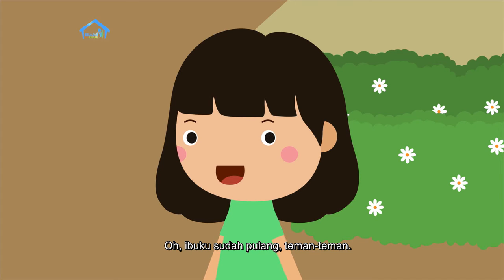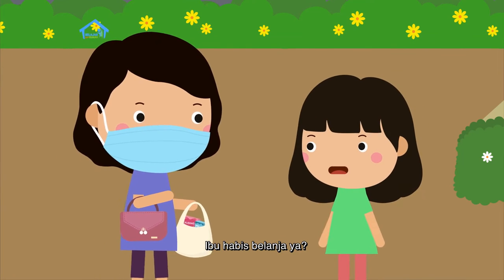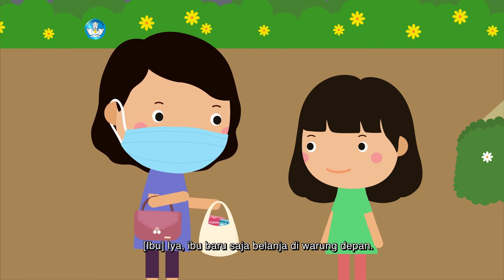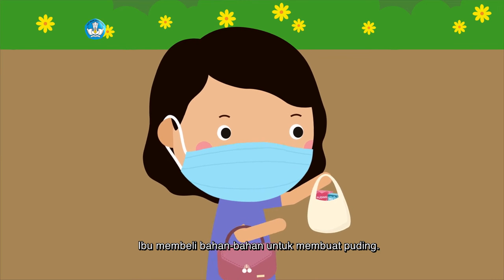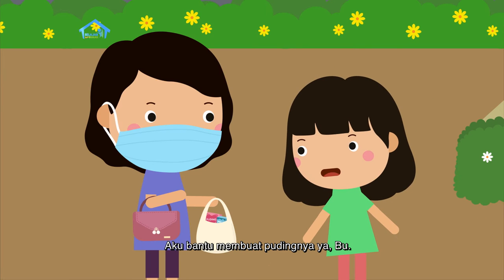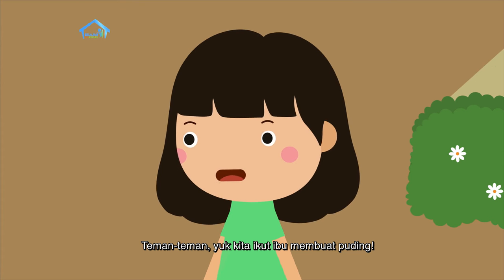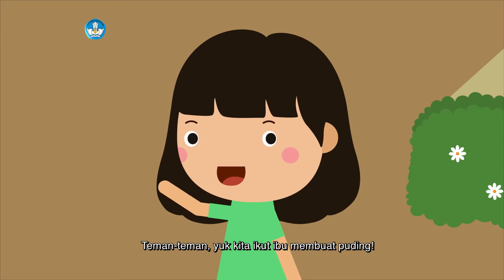Ibuku sudah pulang, teman-teman. Ibu habis belanja ya? Iya, Ibu baru saja belanja di warung depan. Ibu membeli bahan-bahan untuk membuat puding. Wah, aku suka sekali puding. Aku bantu membuat pudingnya ya, Bu. Ayo! Teman-teman, yuk kita ikut Ibu membuat puding.